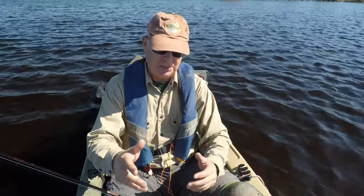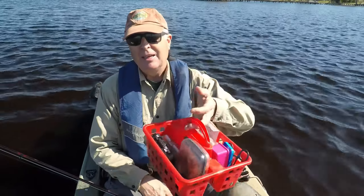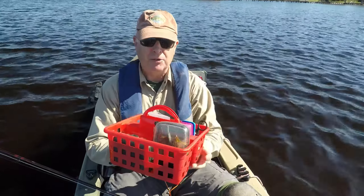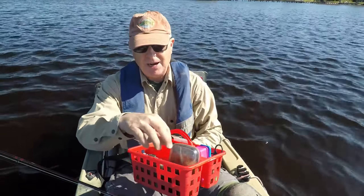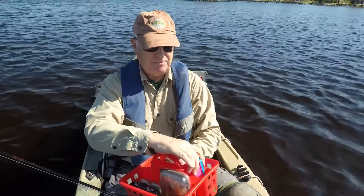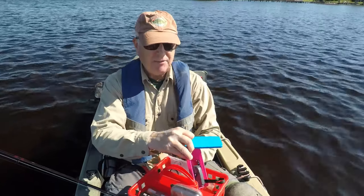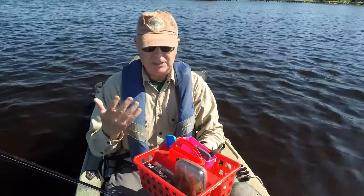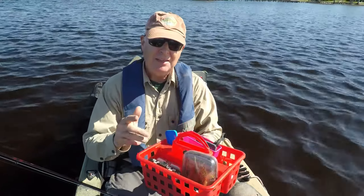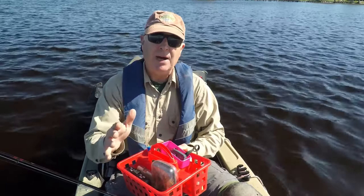So do this test: take everything out of your fly vest that you would have when kayak fishing, put it in a pile, and I'll bet it will fit in a container like this. This is a dollar store basket. I've got my flies, my tippet, my forceps, my pocket knife, and my temperature gauge — everything I need for fly fishing came right out of my vest and into this basket.